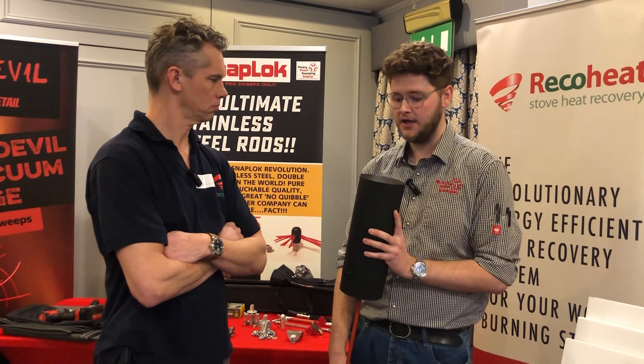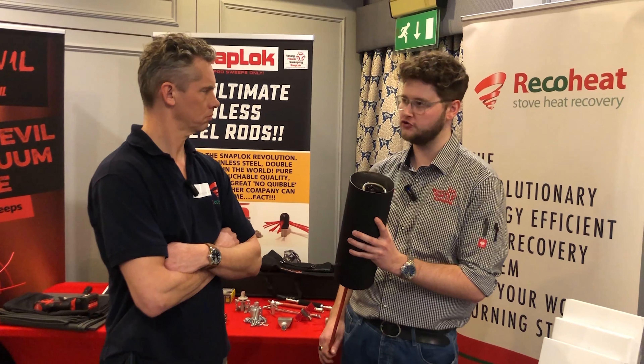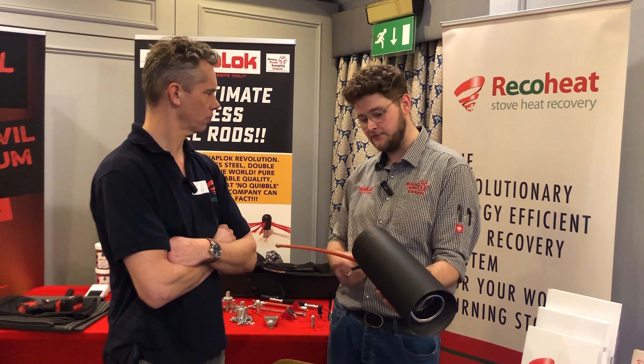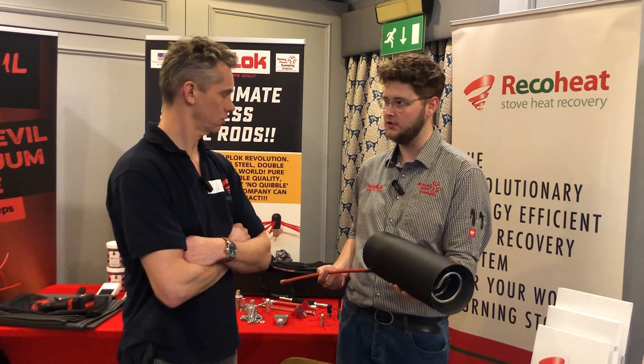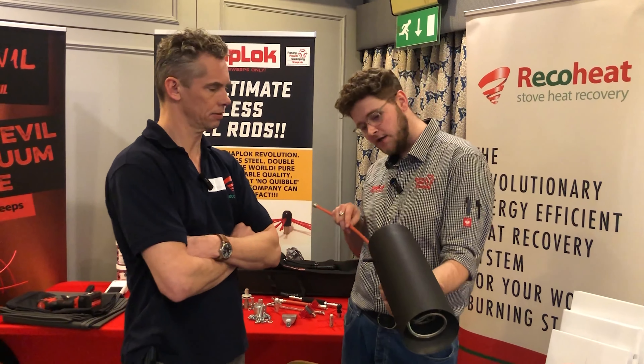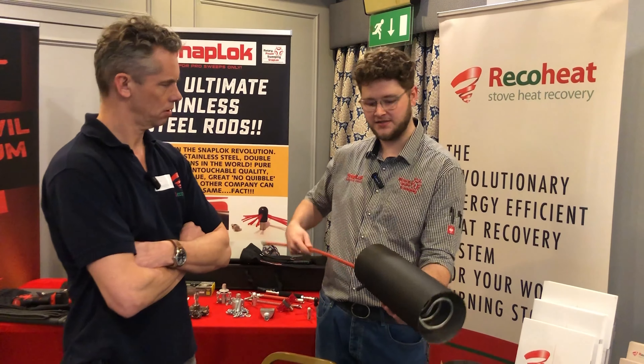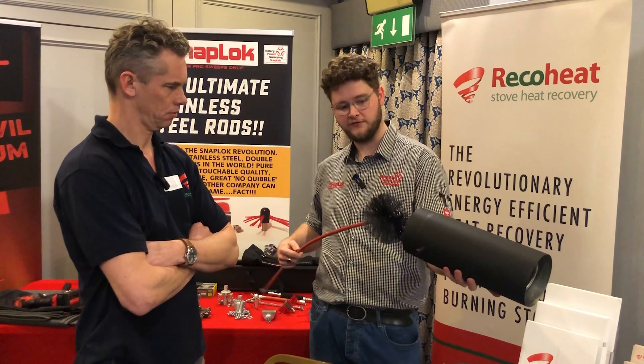You can clean this depending on how dirty it is. I wouldn't rotary clean just this section — I'd still manually clean it. From the heat anyway, the soot shouldn't be too tight. It's going to be very light. So you don't need too aggressive a brush to get it sorted really. This one here — nice and easy through it. That's just a five inch and a five inch.